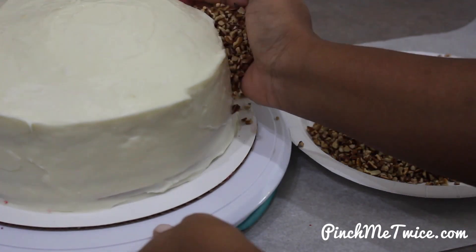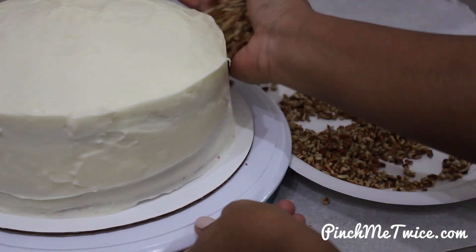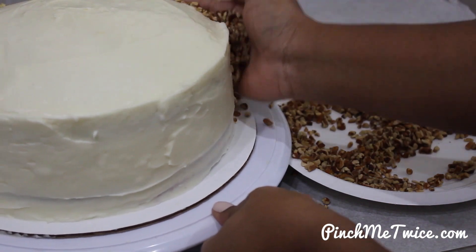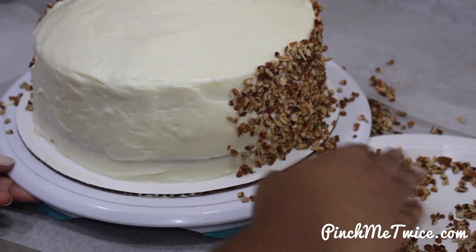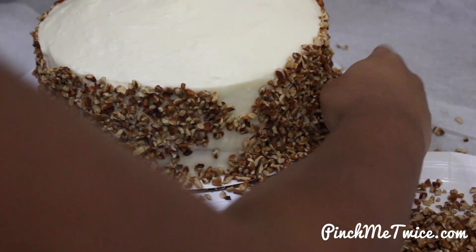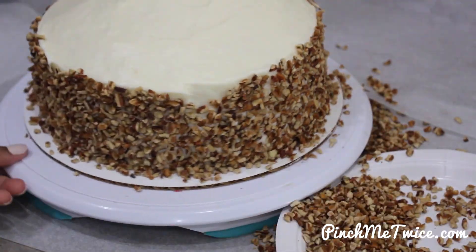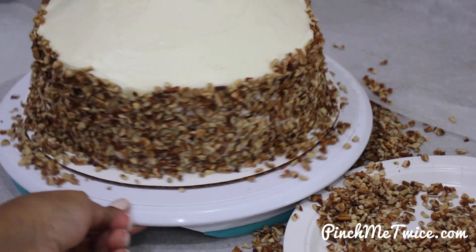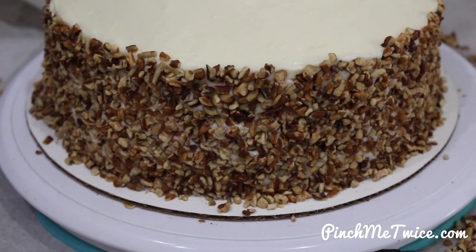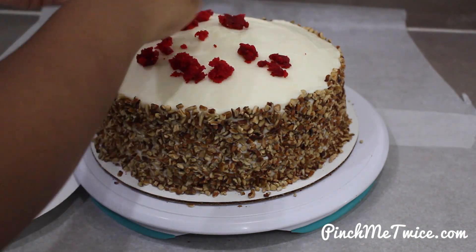This part is completely optional, but I took some chopped pecans and added them to the sides of the cake. If you aren't good at frosting cakes, it covers up any imperfections that your cake may have. I also had some cake crumbs left over so I went ahead and added them to the top of the cake.